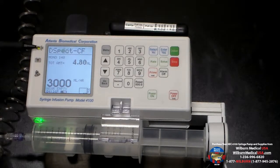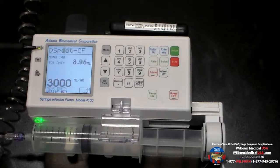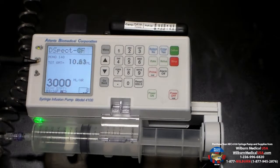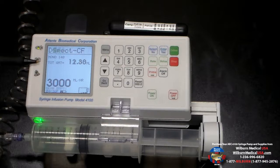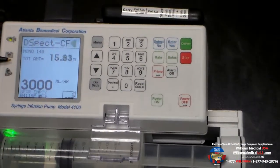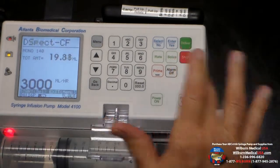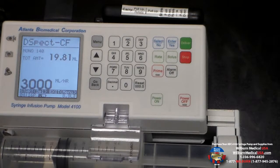You can also see the arrow moving across the name of the program that we're using, and it is counting up the amount of material that's being delivered. Once we've delivered the appropriate amount of material, we can simply hit the stop button and your infusion is complete.